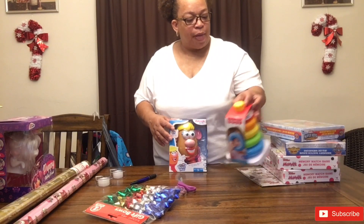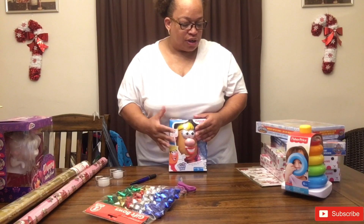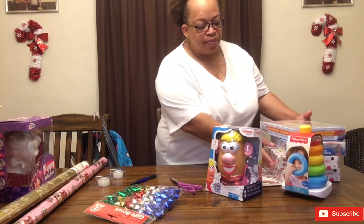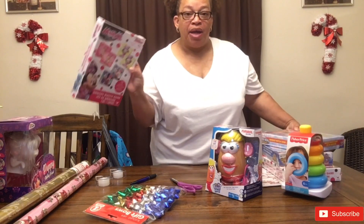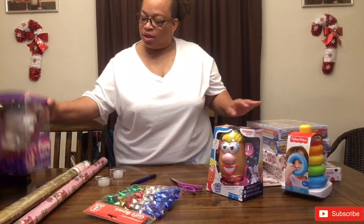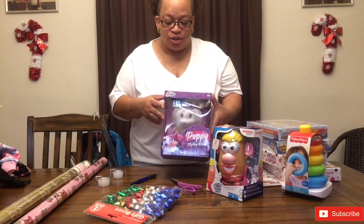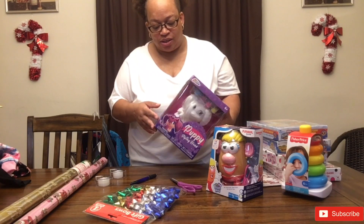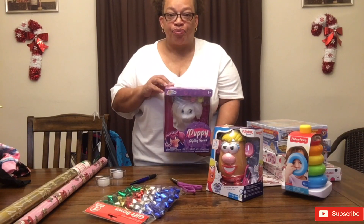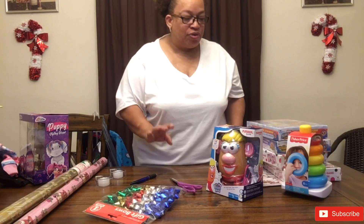This toy says six months and up, but she's five months — she can still play with it. And this is for the one-year-old as well. I also got the one-year-old a Minnie Mouse Mini Matching Game to test their little memories. And another grandbaby who likes to paint and do activities, I got her a little painting puppy styling head. I believe she'll enjoy that. This is just a few things that I got.